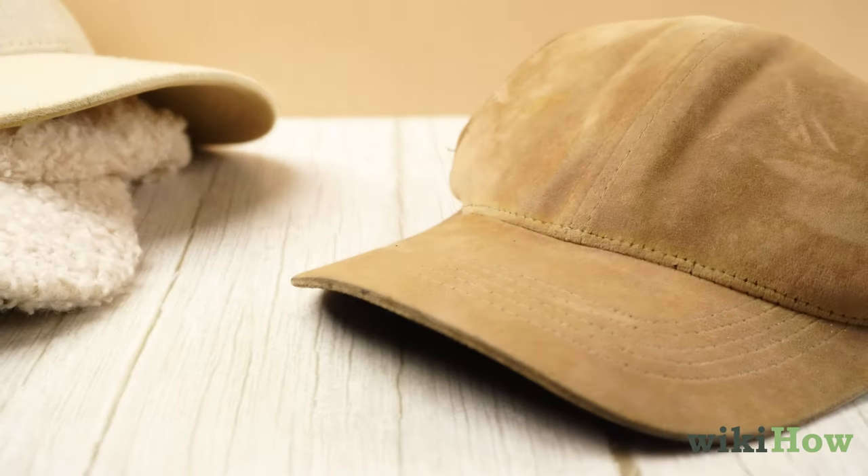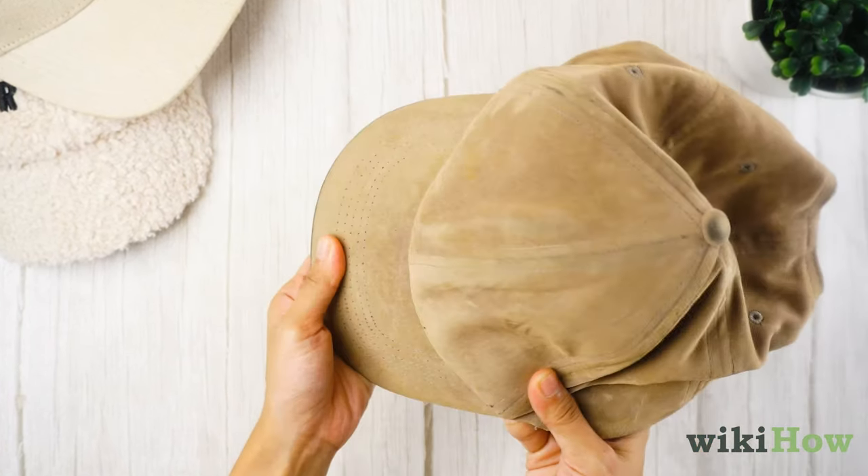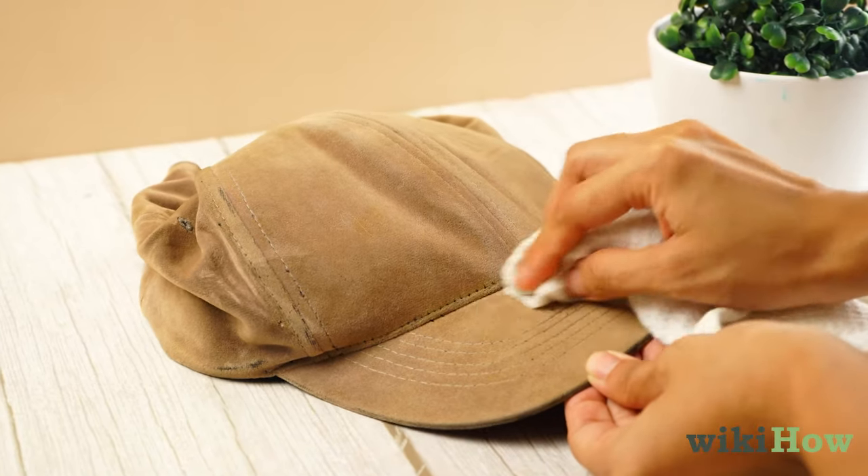If you're cleaning an old hat with a cardboard bill, avoid soaking it in water so you don't damage it. Instead, just spot clean the hat with soapy water.